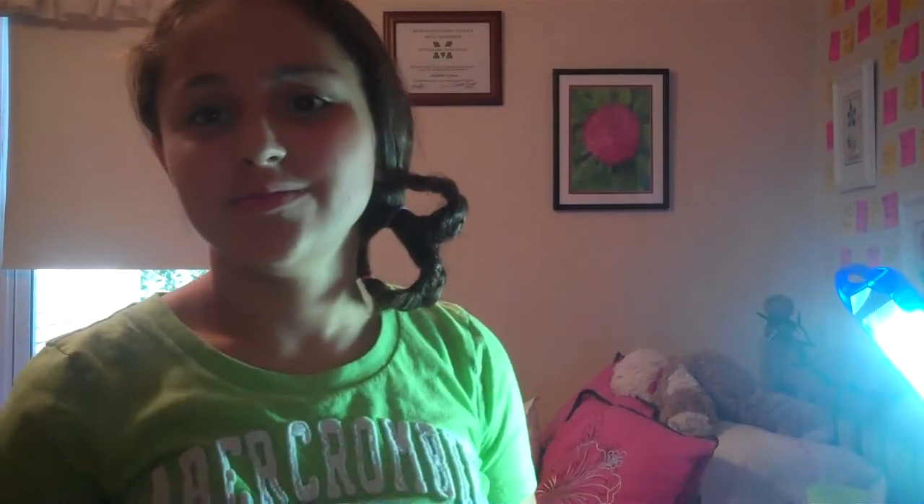Then you want to get some gel or hairspray — I prefer hairspray. You want to just spray it all in and smooth out all those little bumps. Especially get it sprayed on the braids, because that's what keeps them up and not running around. And that is how you do a pretzel braid — well, a side braided pretzel braid bun thing. Thank you for watching, see you next time.